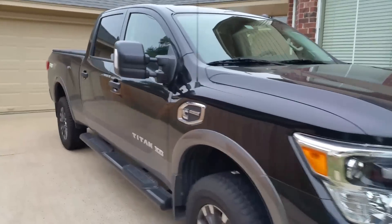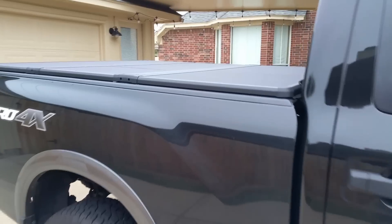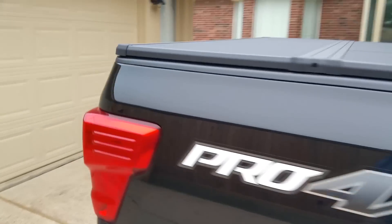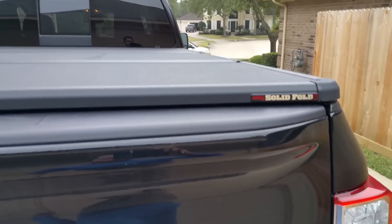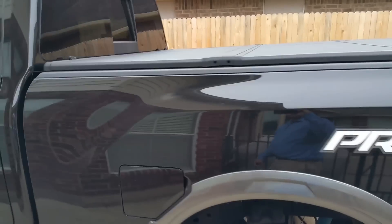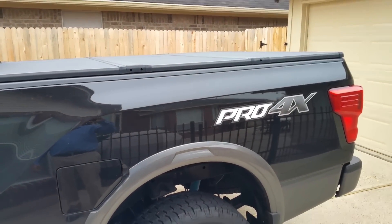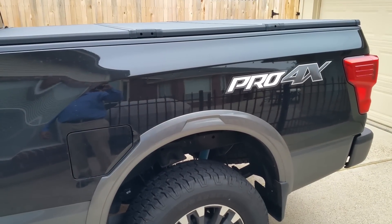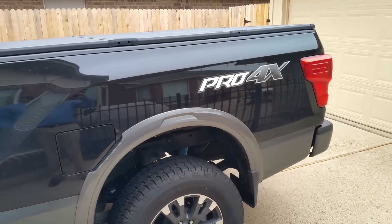Hey guys, another video. This is an update — during Black Friday I ordered a tonneau cover. This is the Xtang Solid Fold 2.0 cover for the Titan XD and I've only had it for about a week or so. I got it for about six hundred and seventy-two dollars, and then there's a seventy dollar mail-in rebate from Xtang.